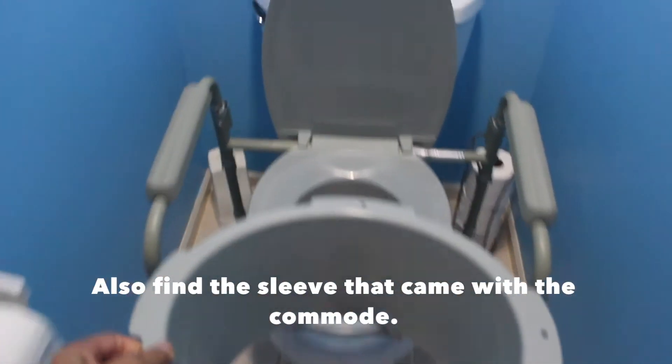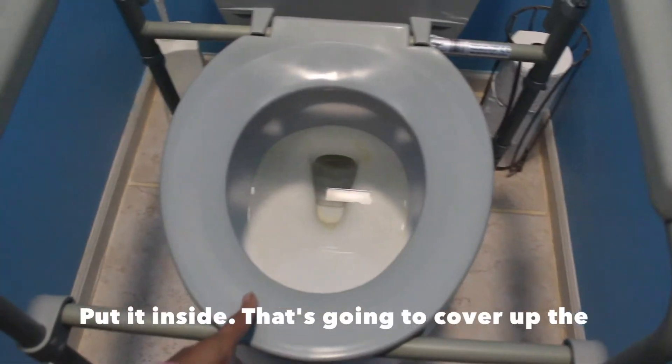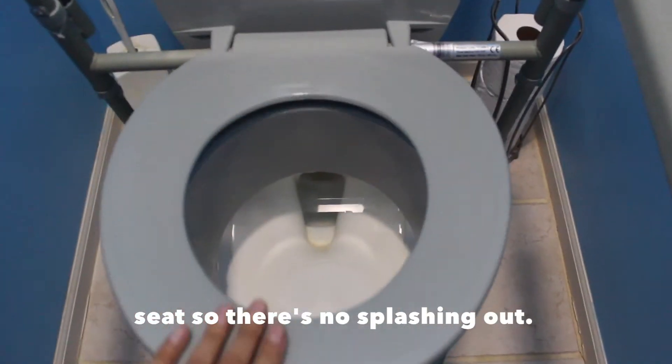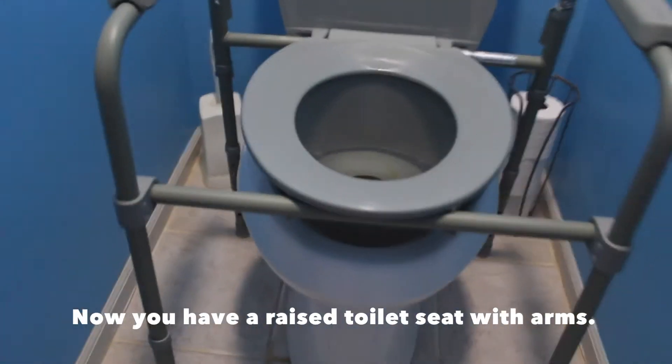Also find the sleeve that came with the commode and put it inside. That's going to cover up the space between the commode and the toilet seat so there's no splashing out. Now you have a raised toilet seat with arms.